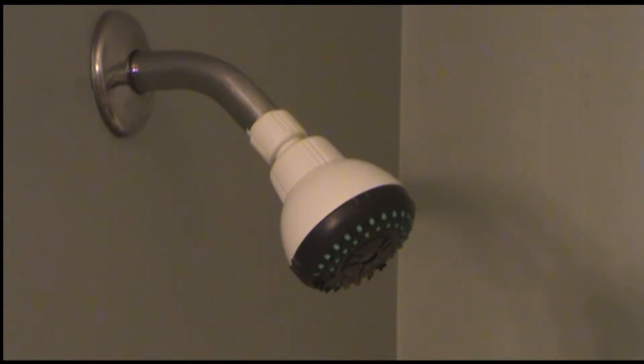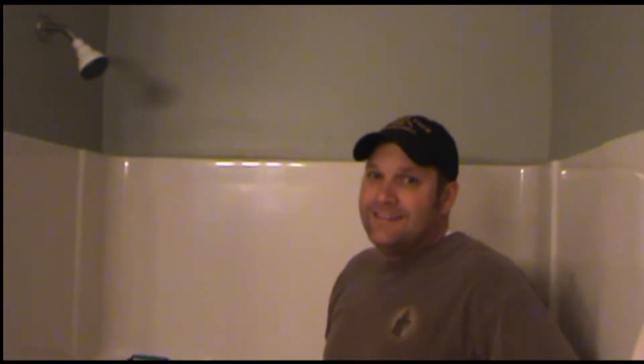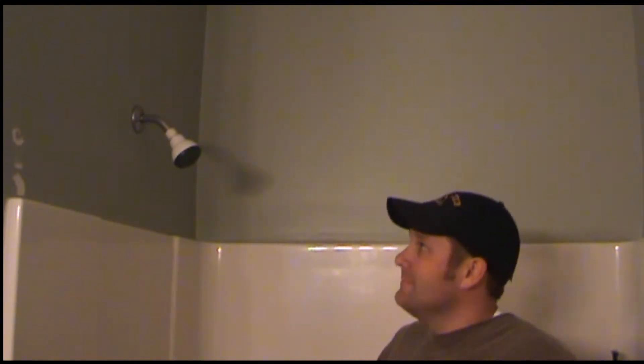This is our old shower head — it looks kind of nasty, doesn't it? Thankfully today we're going to be able to install a new one, and this is handsome hubby, who's going to install it, or as my mom likes to call him, my tool man. So today we're going to be taking out the old yucky shower head and replacing it with a Delta Intuition two-in-one shower head, and you're going to see how to do it.